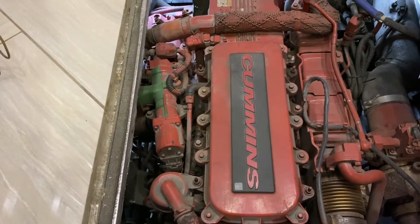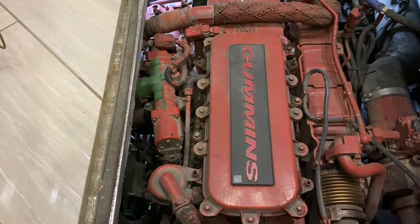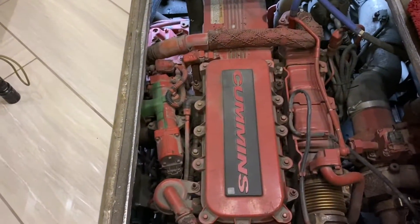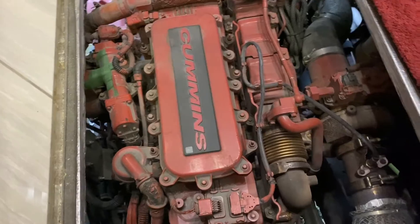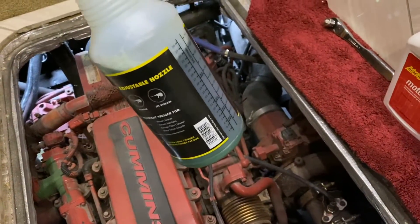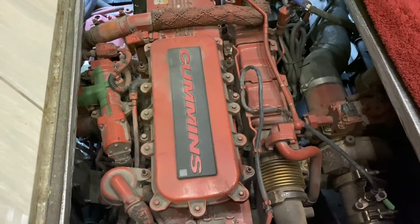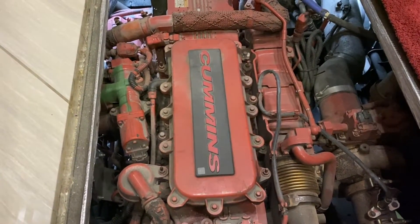The first step in Cummins' procedure for replacing this is to steam clean the top of the engine. The only problem with that is if I steam clean the top of the engine, all that dirt's going to go inside. So basically what I'm going to do is use some degreaser — Simple Green — and some blue towels, and I'm just going to clean it up the best I can so I don't get any dirt inside the filter area once I open it up.